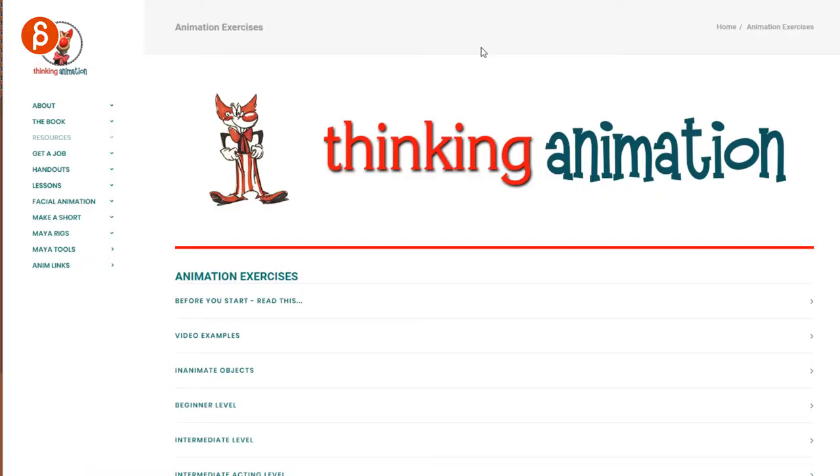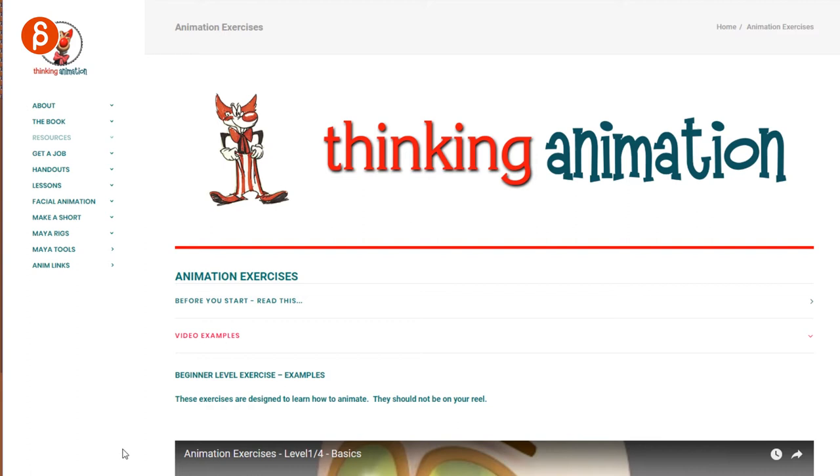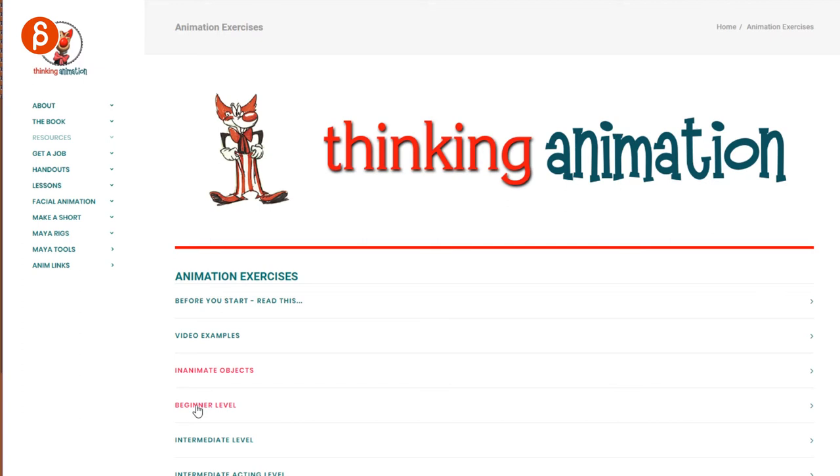Next up is a list from Thinking Animation. You have video examples, inanimate objects, and so on. It goes through all kinds of levels — beginner, intermediate, and advanced. There's a ton of stuff.